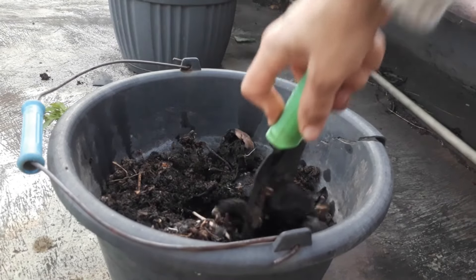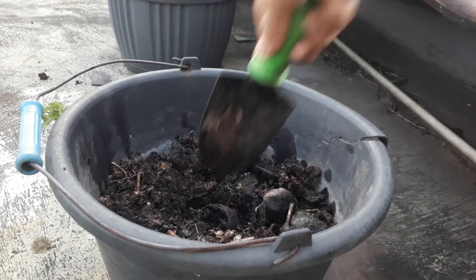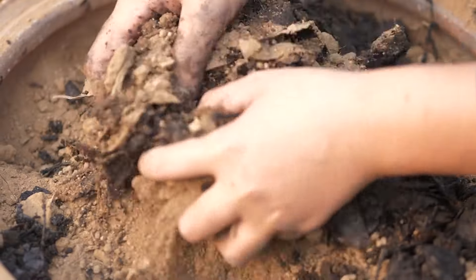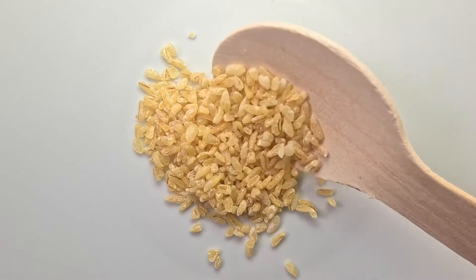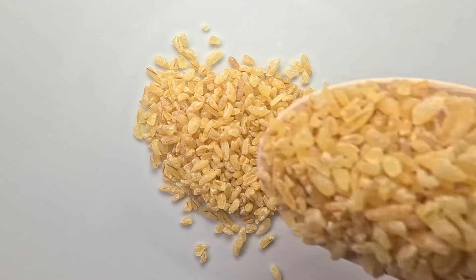Next is the process of preparing the Bokashi bran itself, a crucial substrate in Bokashi composting that carries the effective microorganisms, EM, to facilitate the fermentation of organic waste. To begin, gather your materials. You'll need wheat bran as the primary carrier for the microbes, molasses to feed the microbes and facilitate fermentation, and the previously prepared EM1 solution.